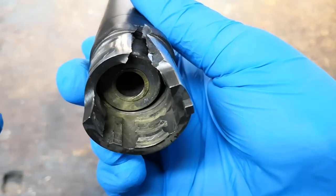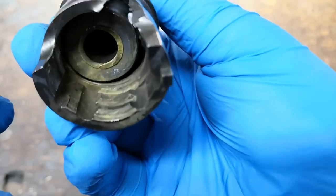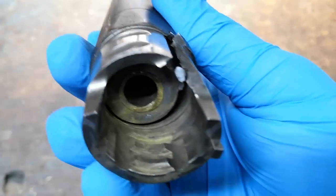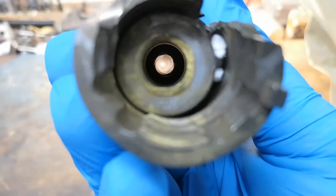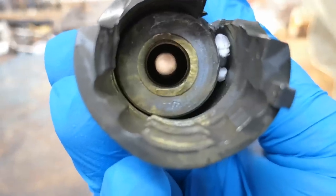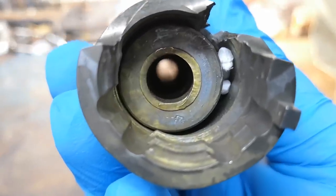Here you can see the breech end of the barrel. The barrel extension, into which the barrel is screwed, is cracked longitudinally. The barrel itself doesn't look damaged at first glance, but we see that the cartridge case body is lodged in there and has broken off from the case head, which was never found.